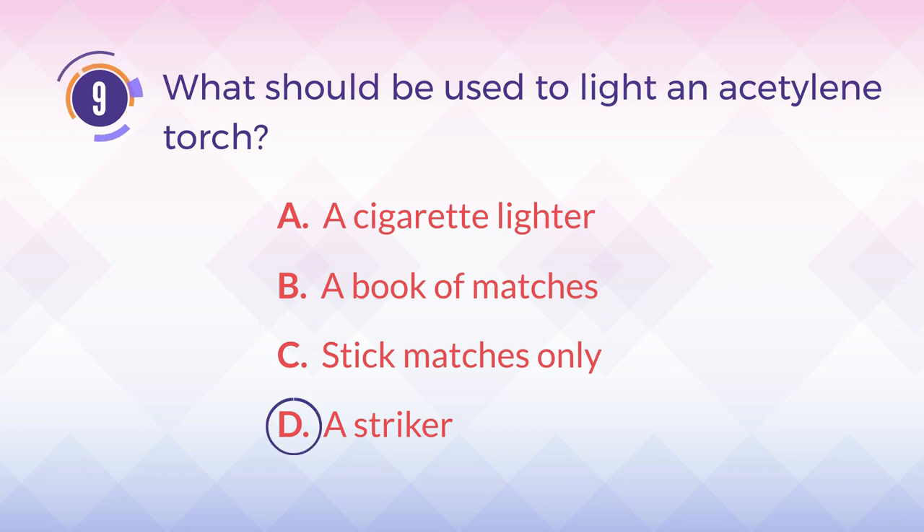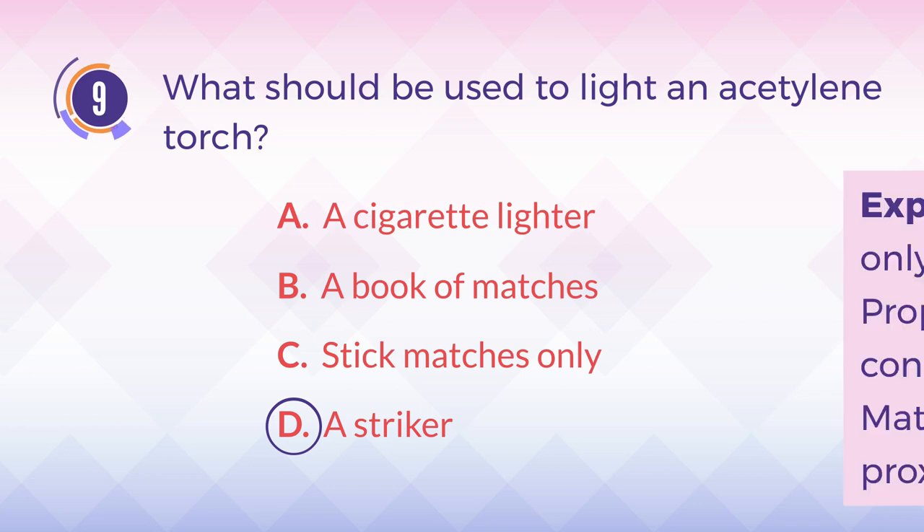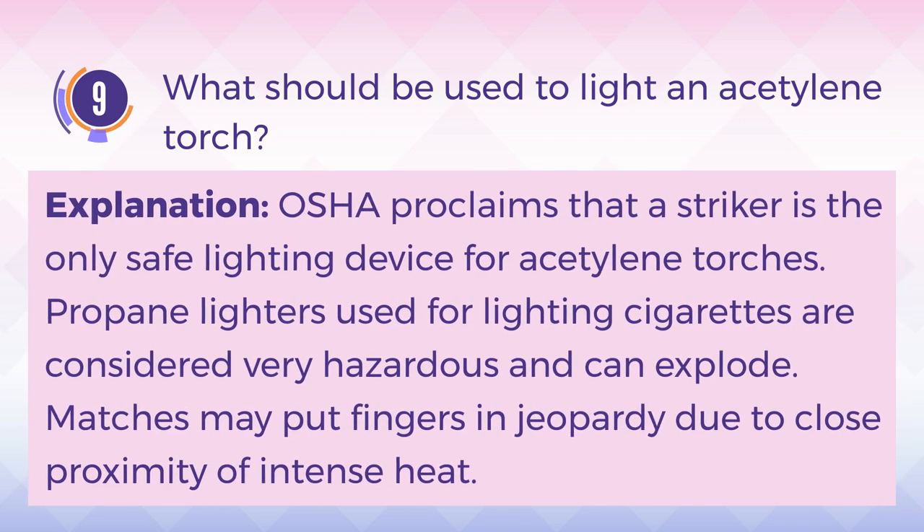The answer is D. A striker. Explanation: OSHA proclaims that a striker is the only safe lighting device for acetylene torches. Propane lighters used for lighting cigarettes are considered very hazardous and can explode. Matches may put fingers in jeopardy due to close proximity of intense heat.